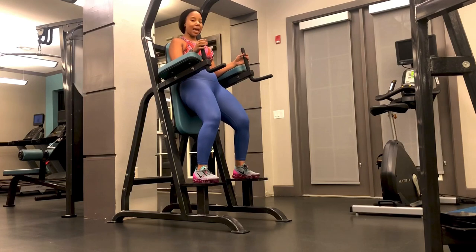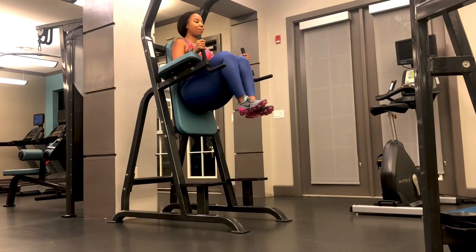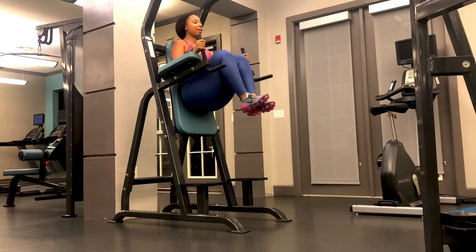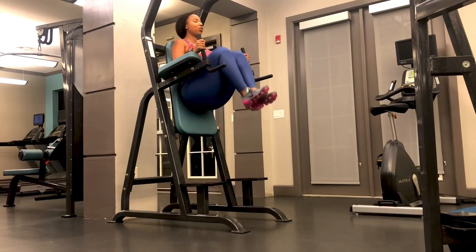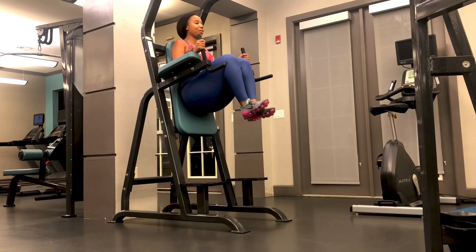Allow your legs to hang, making sure that your lower back is pressed into this pad and your neck is in line with your spine. You want to make sure that you are driving those knees up, passing the line of your body — exhaling on the way up and inhaling on the way down. Making sure that you are squeezing and contracting those core or rectus abdominus muscles every single time.